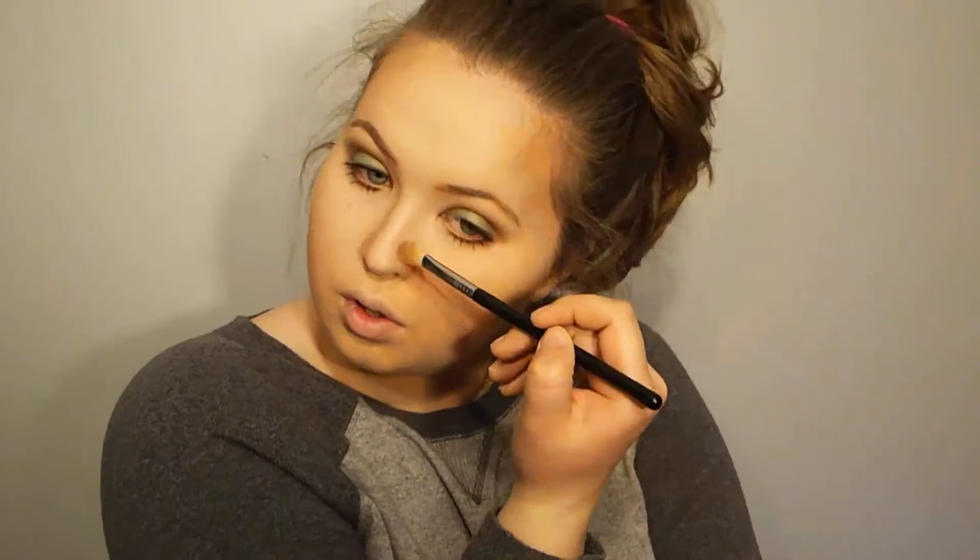Now we're on to the cheeks. I'm using the Anastasia Beverly Hills Contour Kit and taking Java on a small contour brush, really focusing on carving out my cheekbones and also my jawline and forehead. I'm also contouring my nose using Java on an E25 brush, lightly bringing that over my nose. For bronzer I'm wiping my Morphe brush through all of the contour shades and just warming up the face.